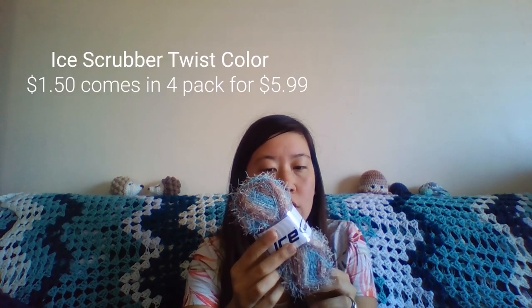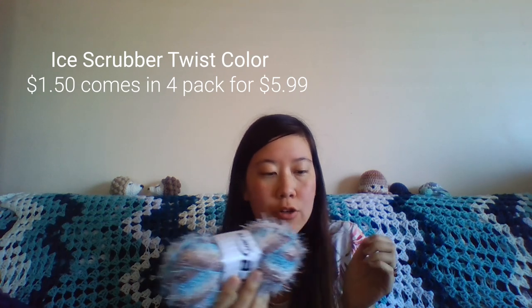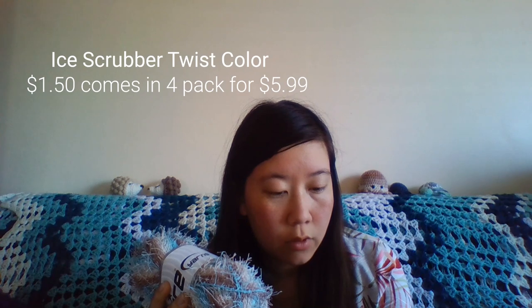Then I wanted to find it at Ice Yarns. This one is called Scrubber Twist. They recommend using a 5 millimeter hook. It is a 4 medium weight, 100% polyester, machine wash and dry. It is a 100-gram ball at 90 meters, which puts it at the most yardage out of the yarns so far. This comes in a pack of four, and I will put the price right up here.